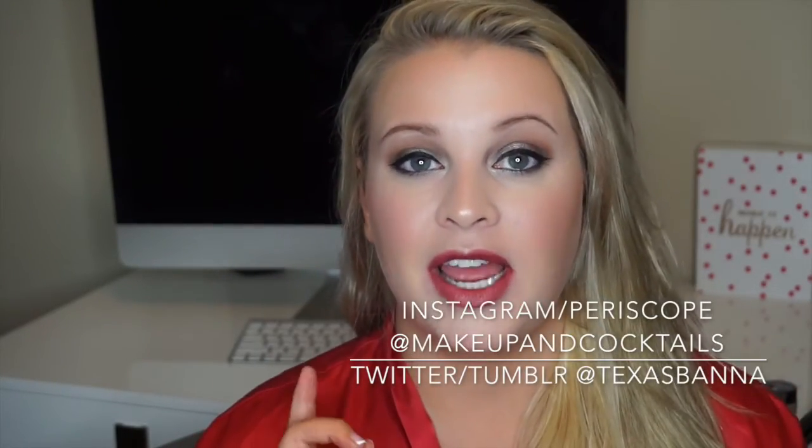Thank you guys so much for watching — I truly appreciate it. Please follow, subscribe, like the video, and share it with all of your friends. You can find me on any social media: Instagram, Snapchat, Twitter, Tumblr, Facebook — or email me. You can always comment below too.